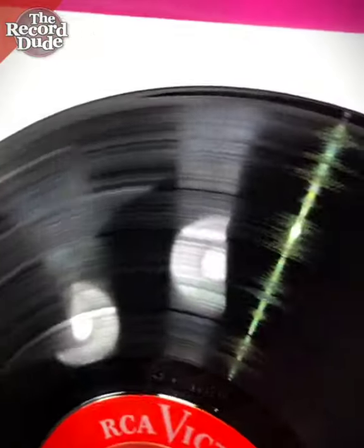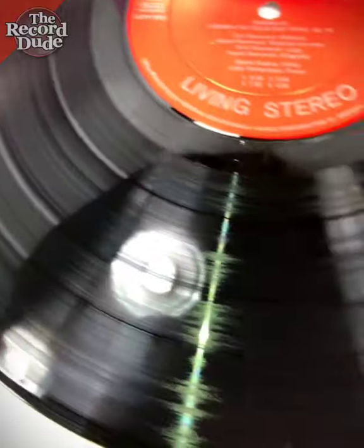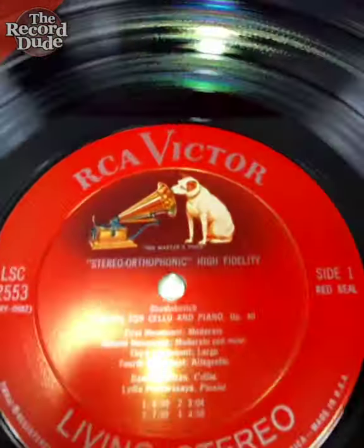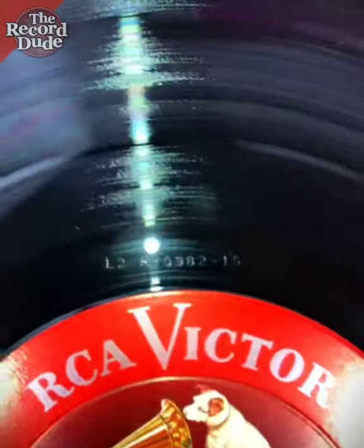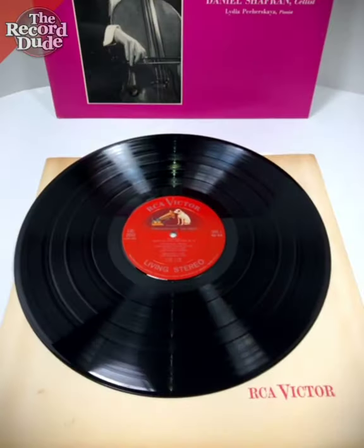Beautiful condition — very, very clean. I would grade it 9 out of 10, if not a 10 out of 10, though maybe I'd be conservative. So here's your 1S on the stamper.